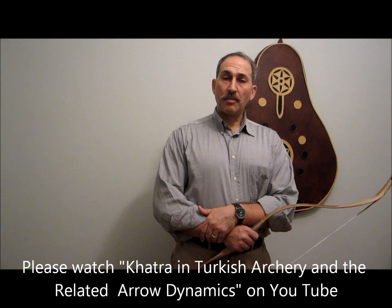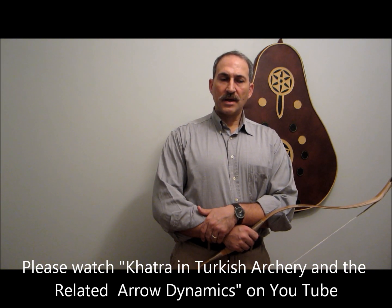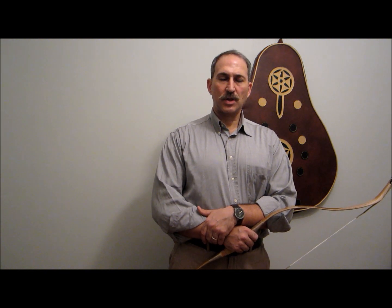Hello, my name is Murat Özver and here is a new video about aerodynamics and how it is affected by HATRA, or the bow hand movement during release when you're shooting with thumb release. I have been experimenting with the thumb release and related aerodynamics for some time, and as you might remember from my previous videos, I have been working together with academics from the Sports Department in Hadid University.